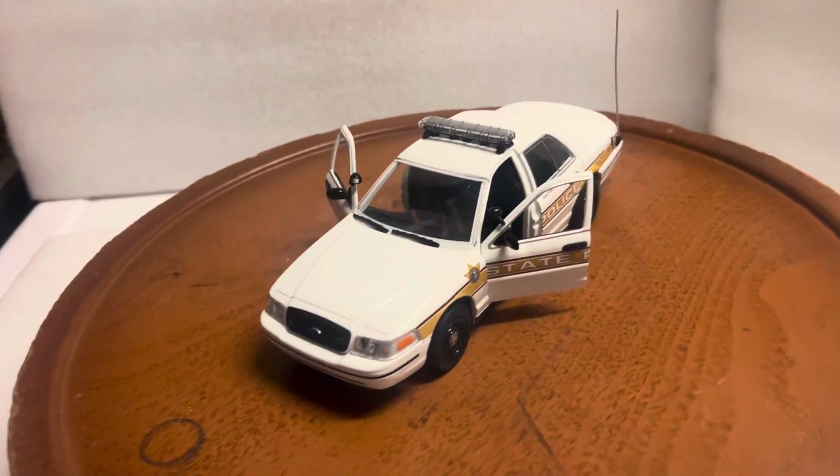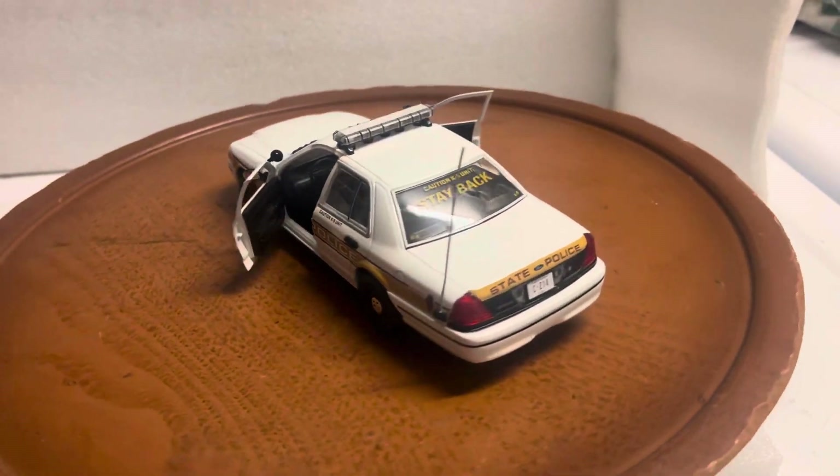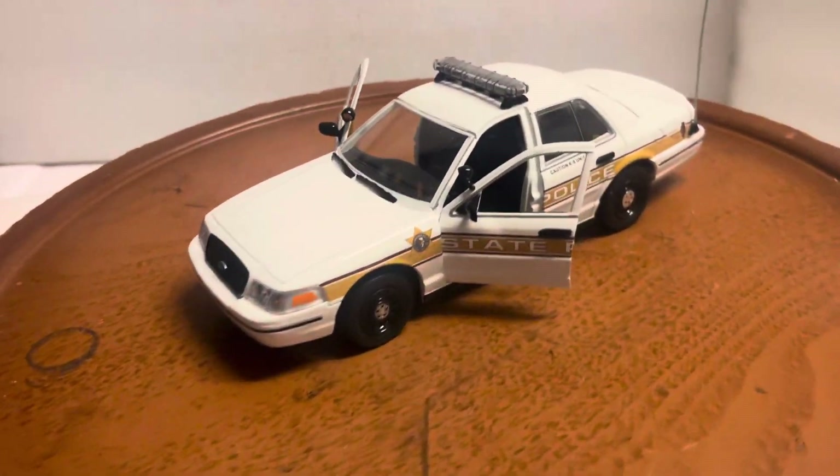Here's a custom-built vehicle I just finished working on in 1/24th scale. This is made by Greenlight Hot Pursuits — it's the 2009 Ford Crown Victoria Police Interceptor, Illinois State.